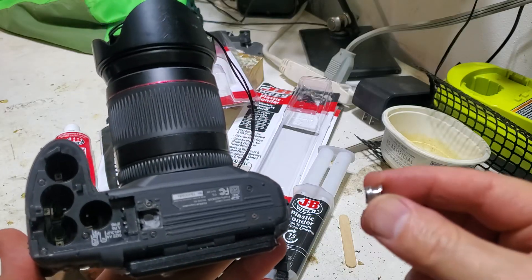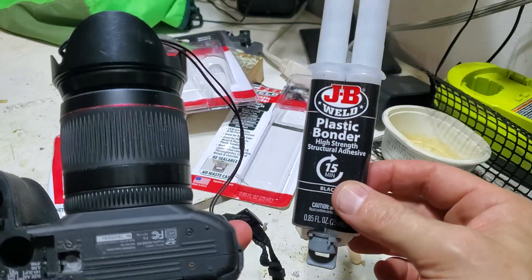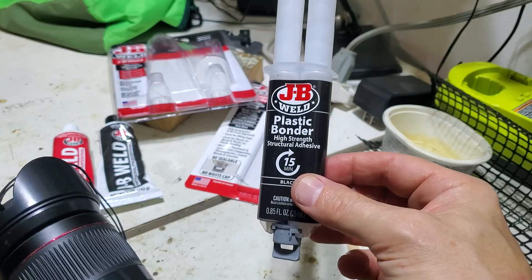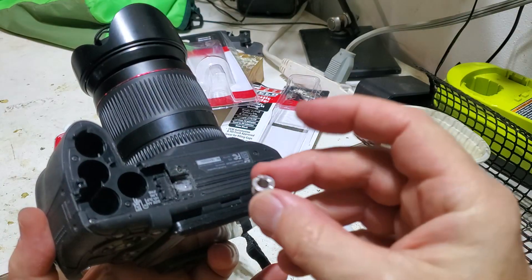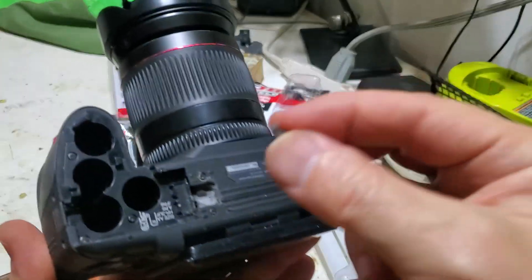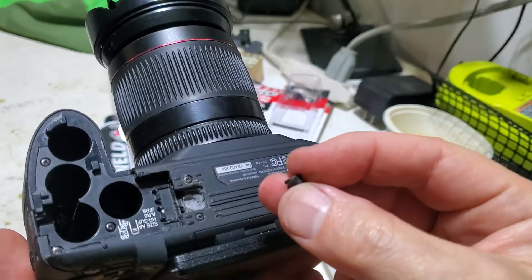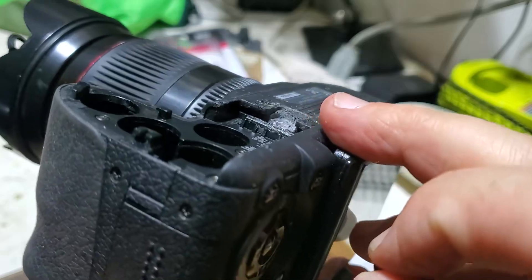There is another product called plastic binder which is supposed to work a little bit better. JB Weld regular epoxy is just an epoxy, but this product is supposed to give you better contact between metal and plastic. The plastic here is not a regular hard plastic — I had to go and chip off all those broken pieces, and it's kind of soft, more like a rubberized material.